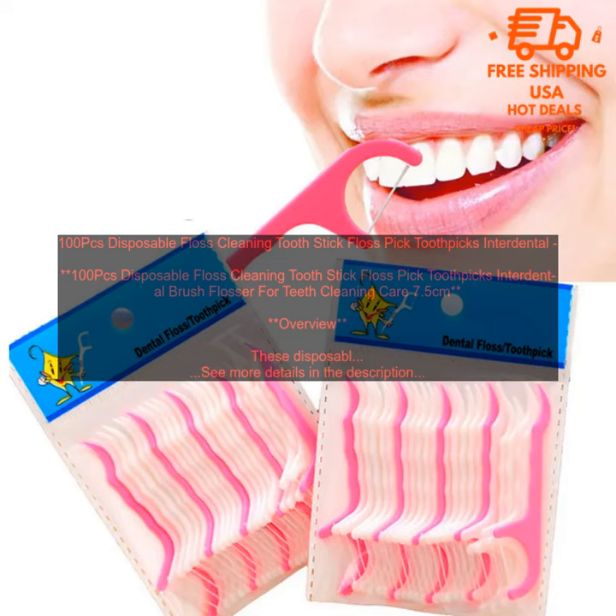Disposable for easy disposal. How to Use: To use these floss cleaning toothpicks, simply slide the floss between your teeth and gently move it back and forth. You can also use the toothpicks to clean around your braces or other dental appliances.